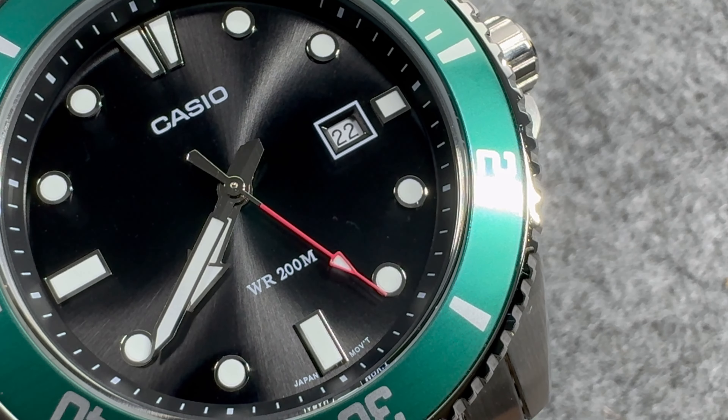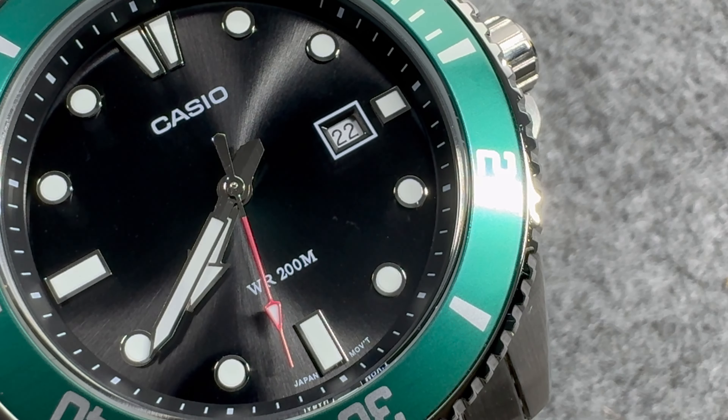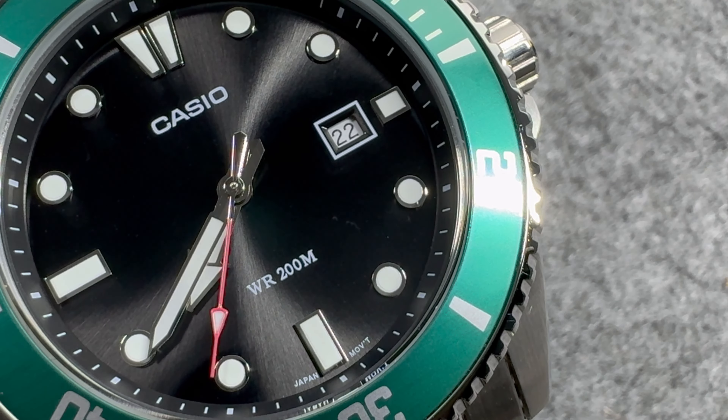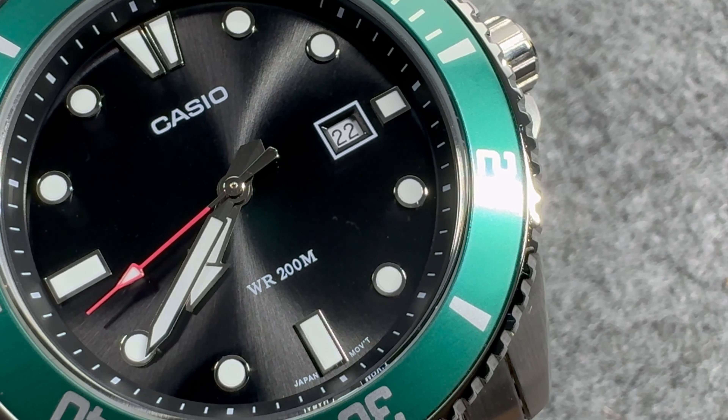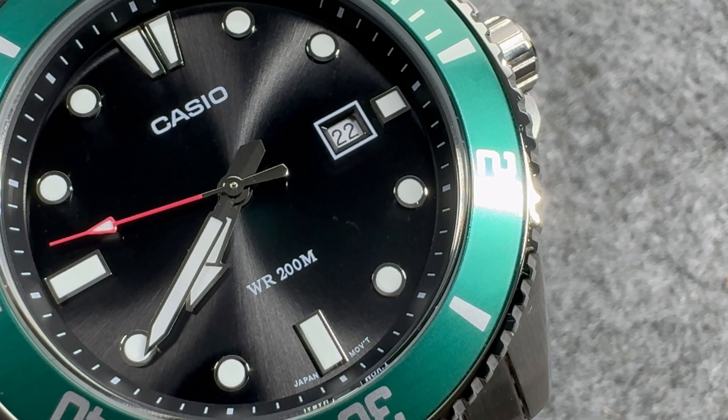We've got the date complication at 3 o'clock. For my liking, the date window could have been a little bit larger, especially for a watch of this size — I find it a little bit on the smaller side. We do have a white printed framing around the date complication. I really like the red color on the seconds hand as well; it adds a bit more legibility and color to the dial.